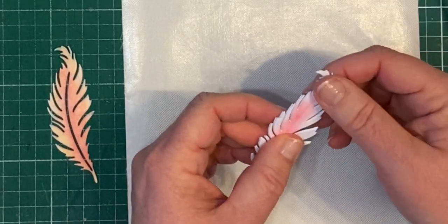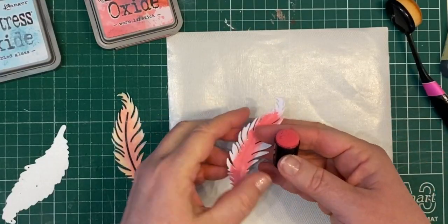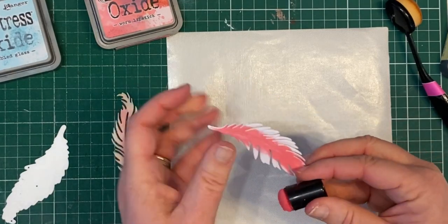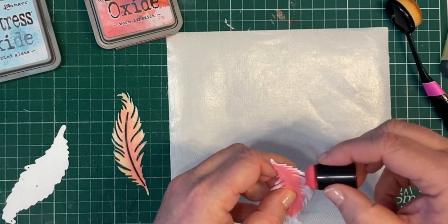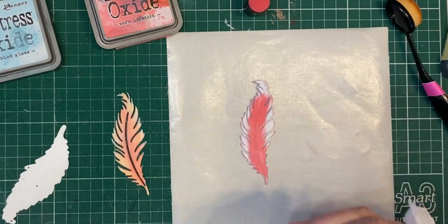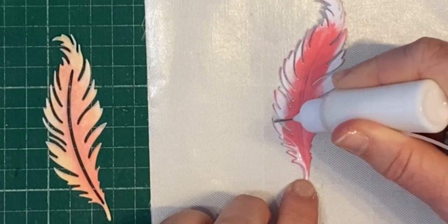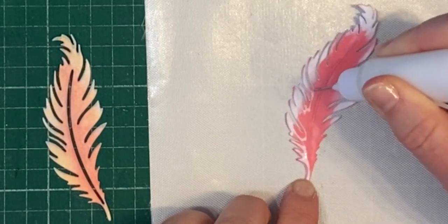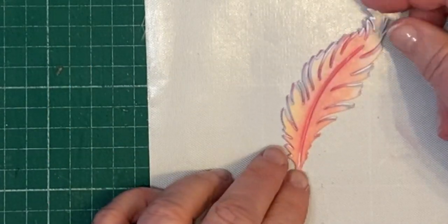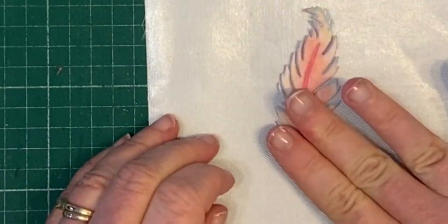I die-cut the feather a few extra times so that I could give real height to it and make it more of a feature on the card, rather than using foam tape — because it's quite intricate it would have been too hard to do. So it's worked out nicer to add about two extra layers using the watercolor card again, which is very very thick, and so this is such a sturdy embellishment to go on the card and looks really nice.